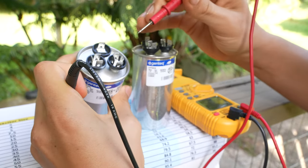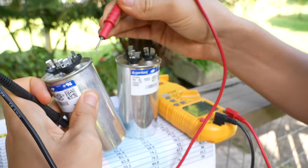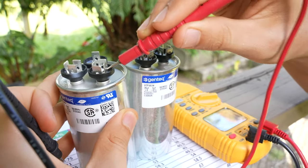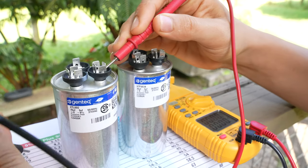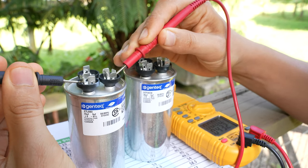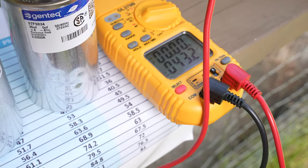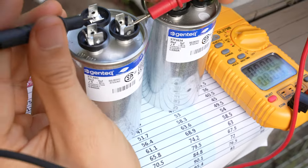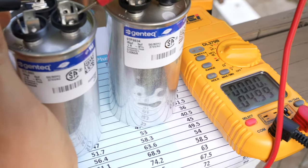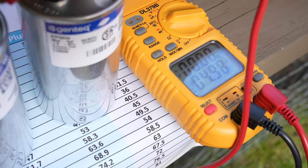Let's check the compressor side first, which is going to be C to Herm. I'm going to take my lead and put it into one of the holes on the spades for a good connection, and put the other lead on the other side. It doesn't matter which lead goes to which side. As you can see on my meter, we are coming out with 43.2. Now let's check the fan — this is the 5 microfarad section — and we're getting 4.9899, so almost right on the money.